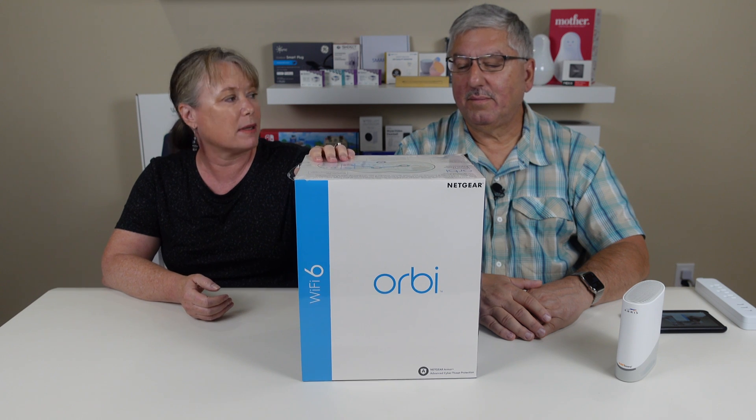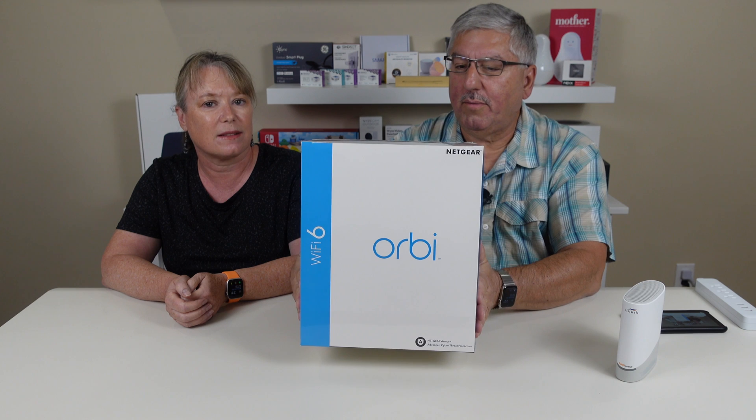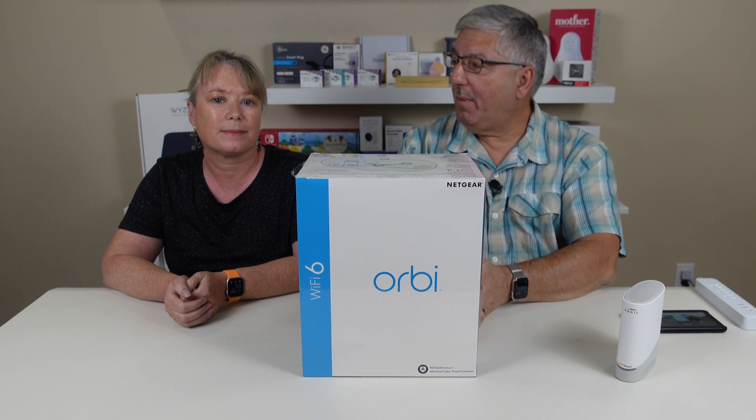So Mark, this is really big and heavy. What is this?